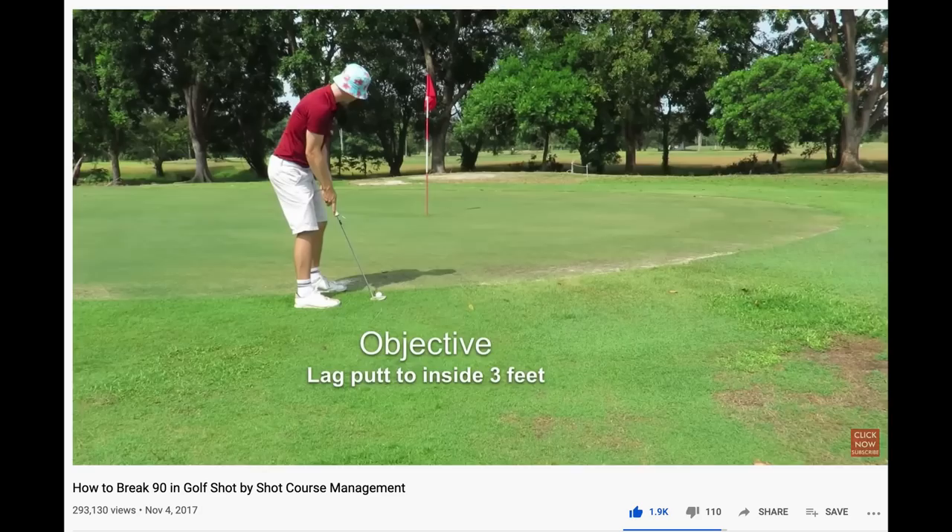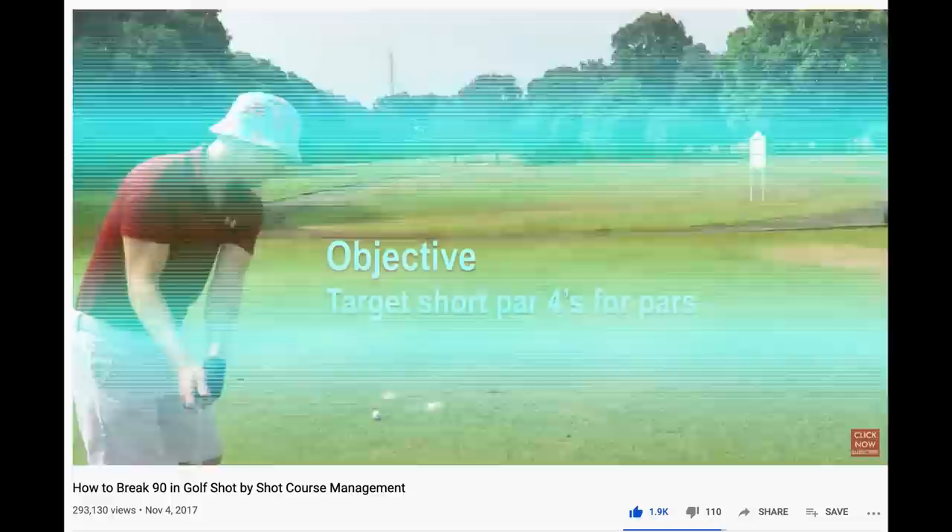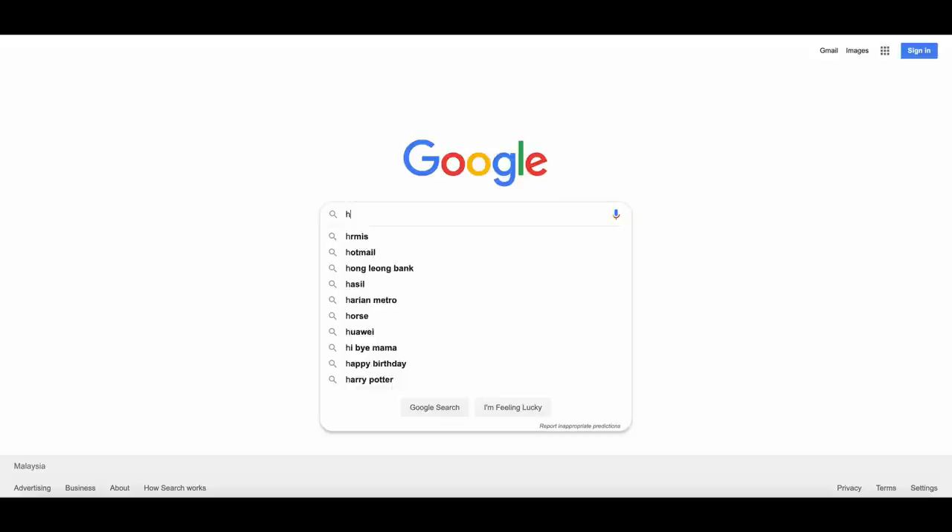This is how to make a golf video like a boss. Before we start, it's important to know I knew none of this stuff before I made the first video on how to break 90 in November 2017. That video took 10 days to edit. I have no background in any form of media except transferring data into usable stuff for C-level execs. I used Google and YouTube search to learn all this stuff.